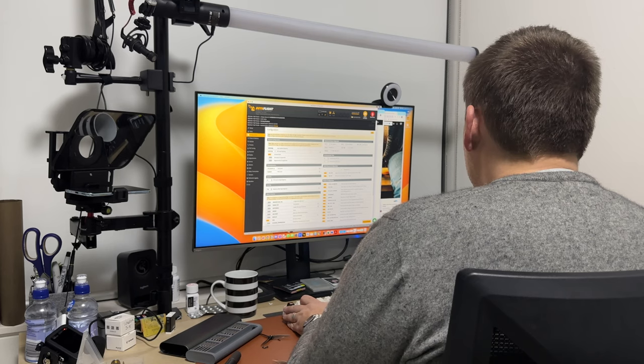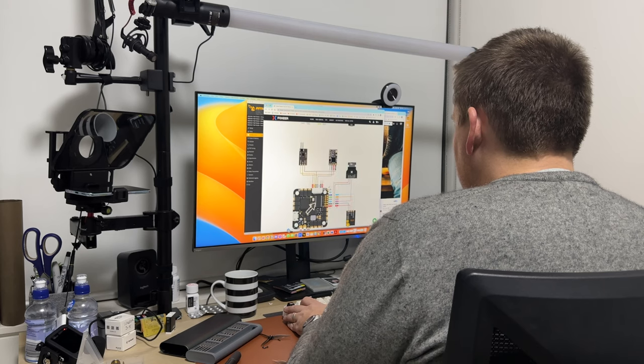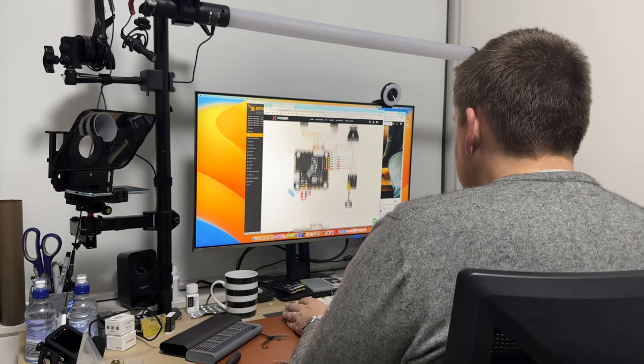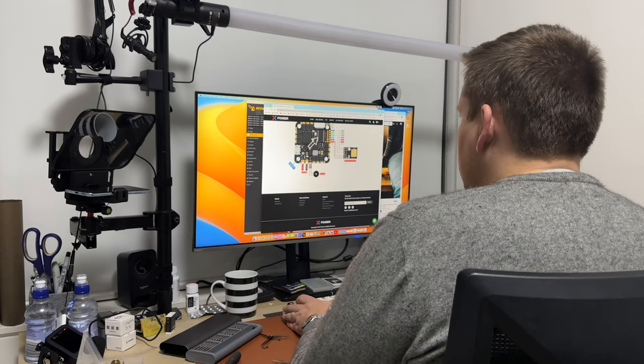Now it's time to configure it in Betaflight. Because I mounted the flight controller square and backwards, I had to set the board alignment to yaw minus 45 degrees and gyro to clockwise 90 degrees. Then when it came to tuning the quad, I used the Superfly 3 style 3 to 4 inch preset. Foxy have already pre-flashed the Reaper all-in-one V4 with Bluejay, so all I had to do was check that the motors were spinning in the correct direction. But this is where I missed that critical step that sent me into a world of pain.